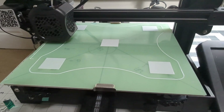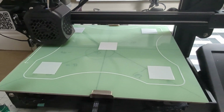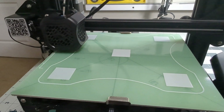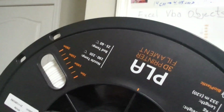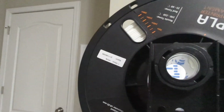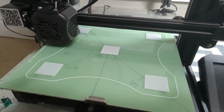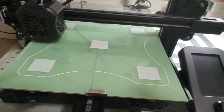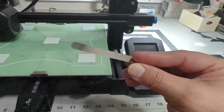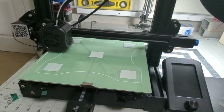Another thing: if the filament doesn't look great, you might want to adjust the filament temperature. This particular filament says 190 to 220 degrees, bed 25 to 60. I found that this one works pretty well at 50 on the bed and 205 on the nozzle — it produces good enough resolution. And that's it — use a feeler gauge. It's the best method. Paper can be very deceiving because different papers have different thicknesses.